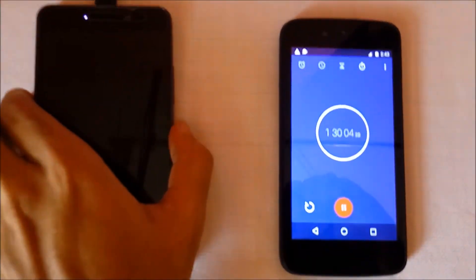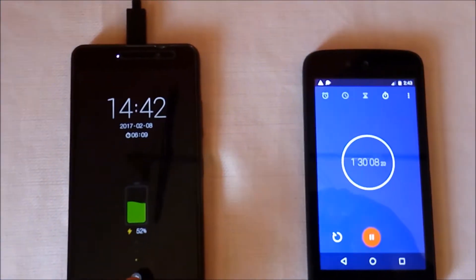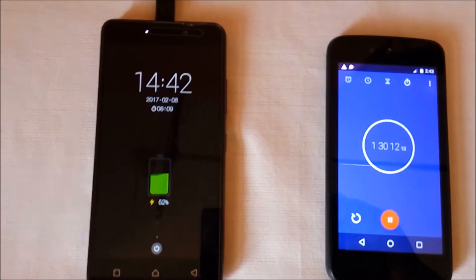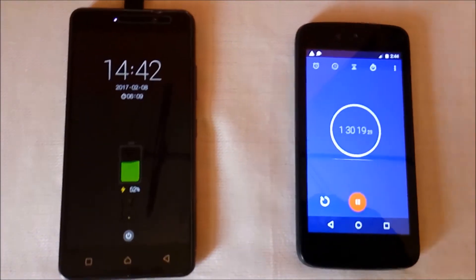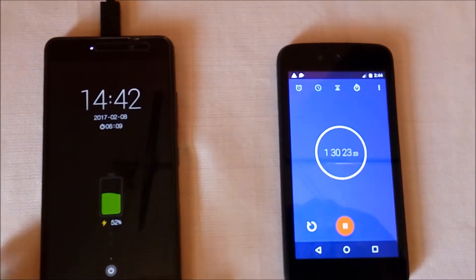It's now 1.5 hours since we started the charging speed test. At 1.5 hours, Lenovo K6 Power charged 52% with the turbo charger. At the same time, Lenovo K6 Power with the in-box charger charged 68%.